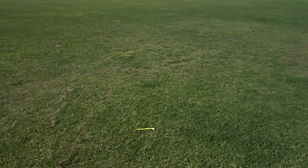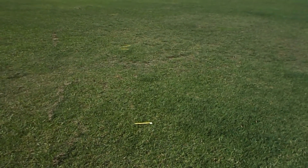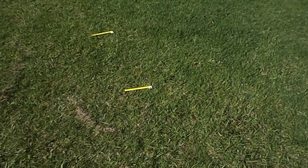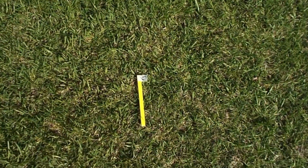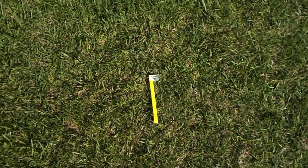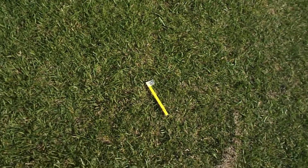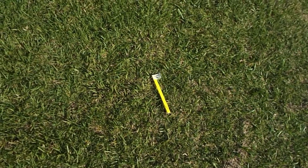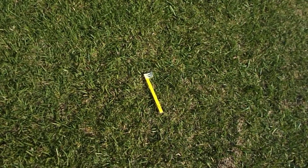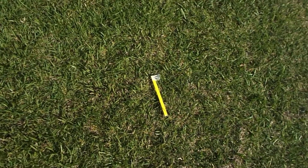Here we have a sleeve dipole. It performs a lot better, but still not the best antenna — even though they promote this antenna as having 6 dBi gain, it's not really delivering on that claim.